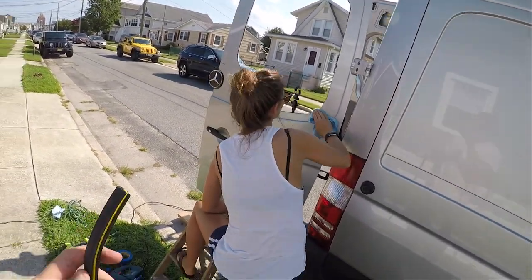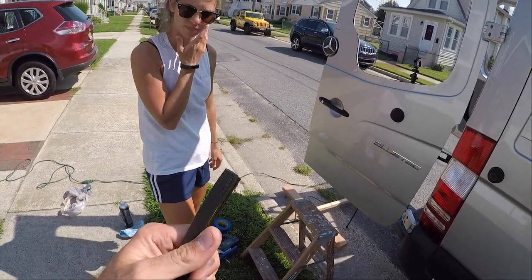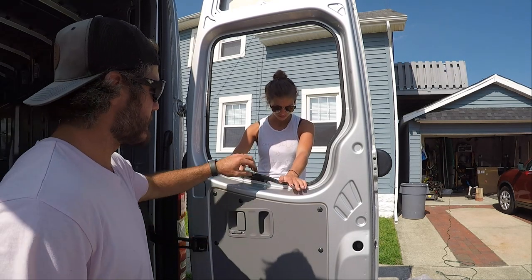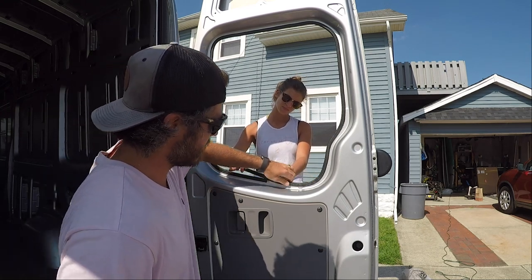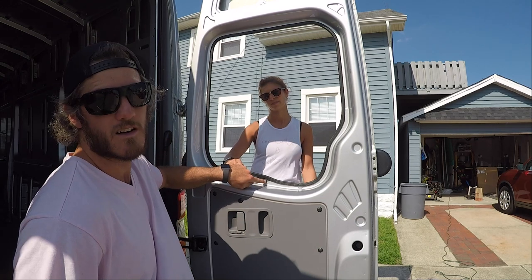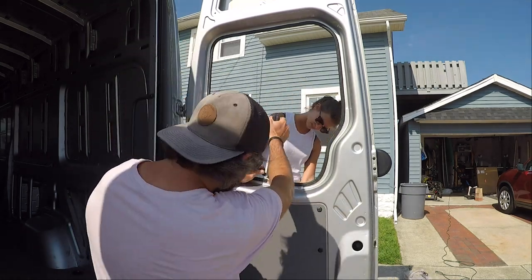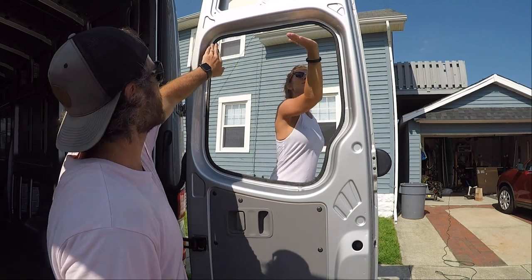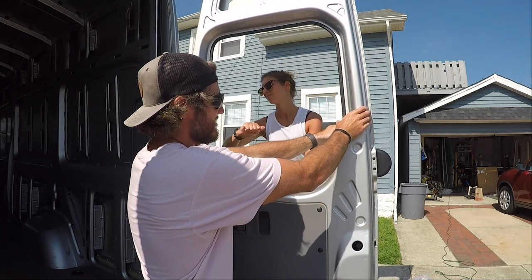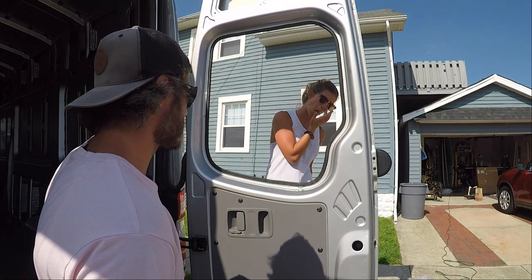Once Taylor cleans this window we're going to apply the rubber seal to it. We're going to start from the bottom. We need to cut it and leave a little extra, then compress and push it in so it expands on itself to apply pressure. Make sure around the corners there's plenty of slack because it tends to give a little bit.